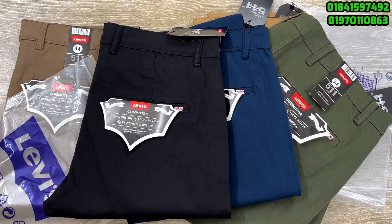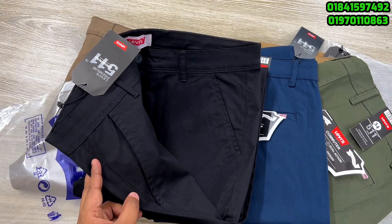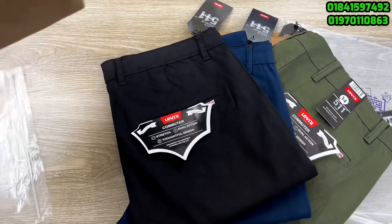This is the best price of the product. This is the best size of the product. This is the pure black color. As you can see in the video, it is its pure sketch.